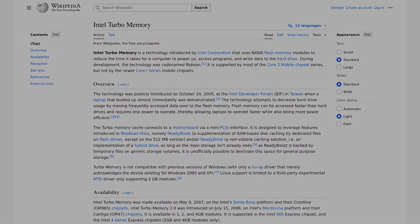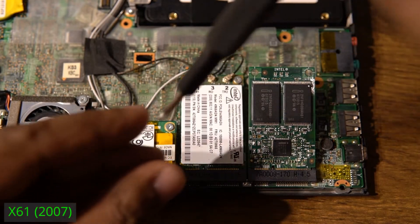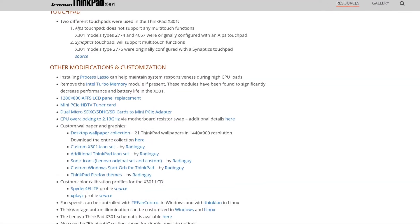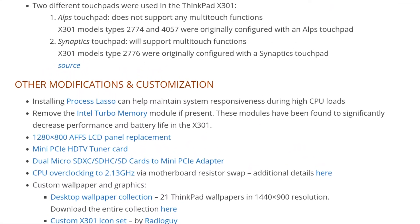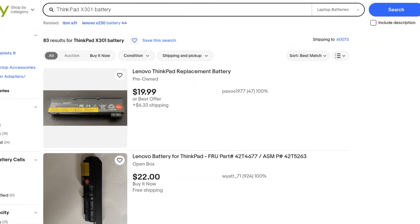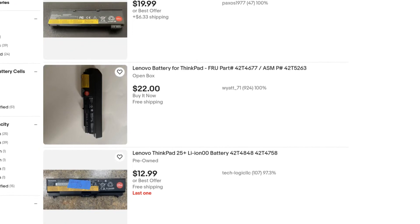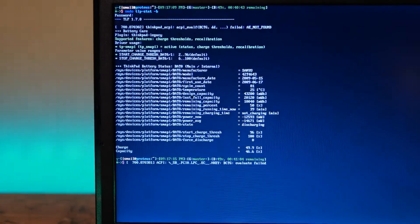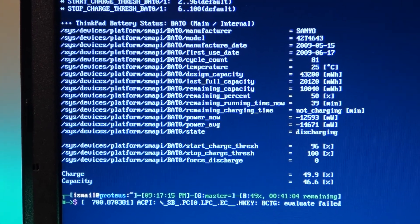I had planned on removing the turbo memory — similar to what I did with the X61 — as I had read it could improve system performance, but there wasn't one installed. I could not find replacement batteries for this model, so all I'm left with is the stock battery that came with this unit, which is running at 46.6% capacity.